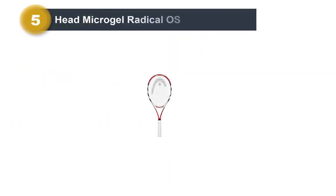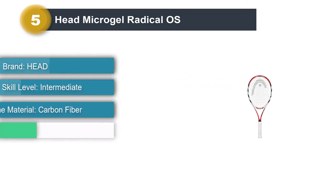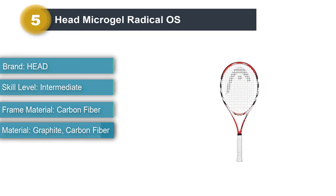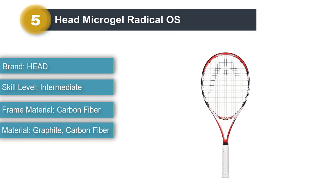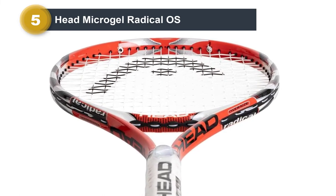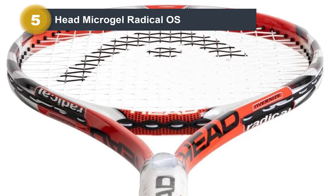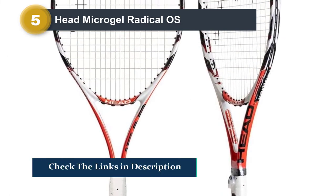Number 5: Head Microgel Radical OS. One of the first tennis rackets I ever played with, the Head Microgel Radical is a very affordable tennis racket for beginners. Featuring an oversized head of 107 square inches, beginners should be able to hit the ball with ease. My favorite thing about this racket is the sheer control you have over the ball. As you're just learning to play tennis, you want a racket that is going to help you place the ball where you want it.